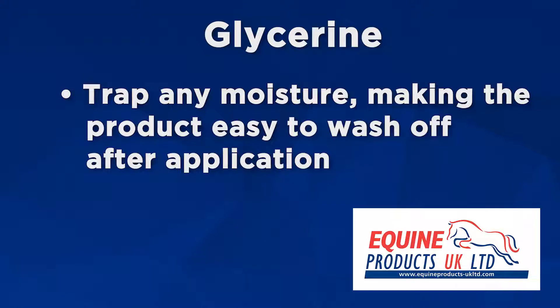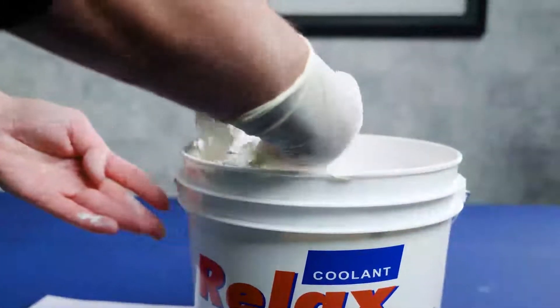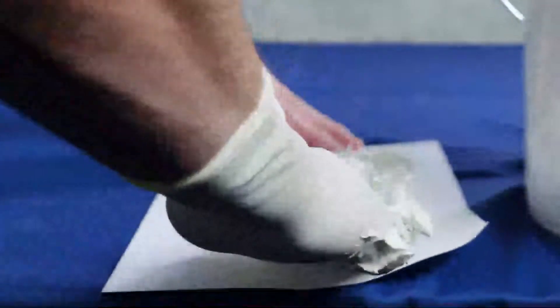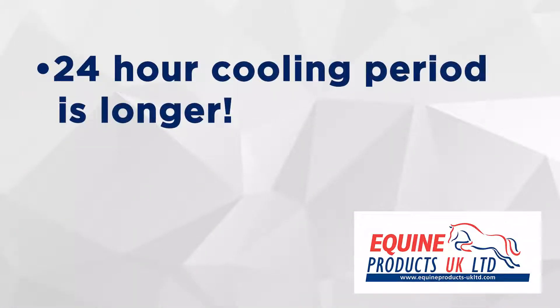You'll love it, your horse will love it, and your grooms will love it too. It's simple to use. Apply a handful of clay directly onto the required area of the horse, or put it onto a piece of paper. Mould this into the required areas such as a splint or a suspensory, then apply a light bandage on top. Remove this 24 hours later and because of the glycerin in RELAX, you'll see how easy it is to wash off, and with the witch hazel its 24-hour cooling period is longer.